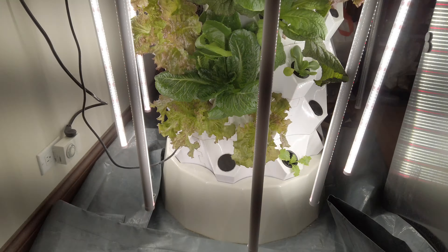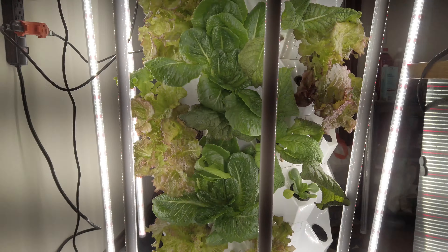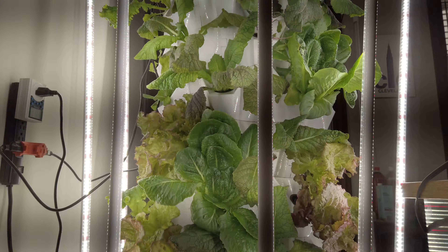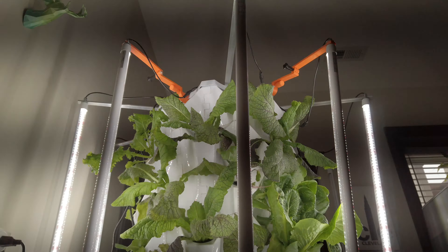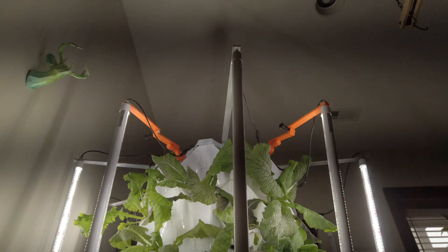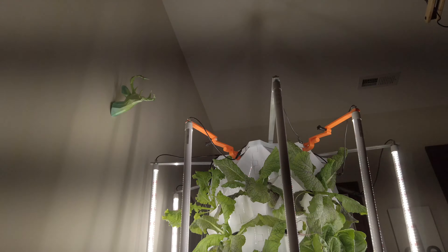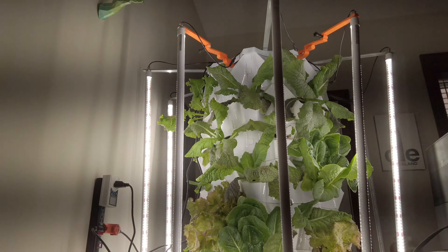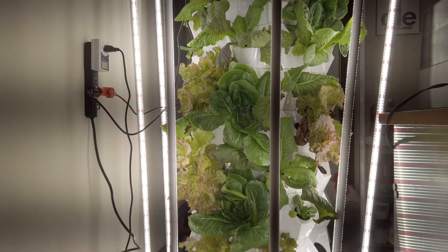This is about five days later — you can see how the plants are looking after being put in the Martian Tower garden. A lot of the plants are close to maturity, especially the romaine lettuce plants, which could probably be harvested in a couple of days. The mustard plants look like they need maybe another week or two before they're ready to be harvested.